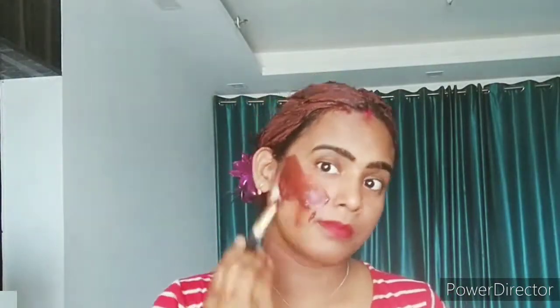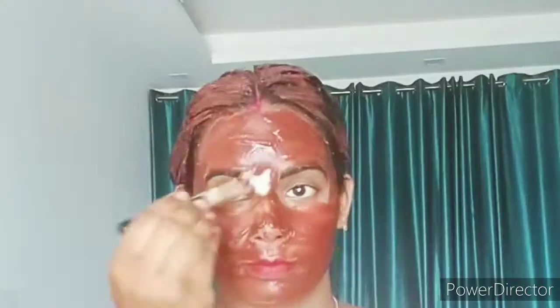It helps clean your pores and gives a glow to your face. It gives vitamin C, which improves your skin tone. If you have a lot of oil on your face, it also helps control that.